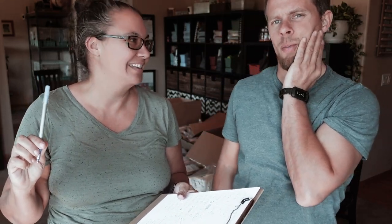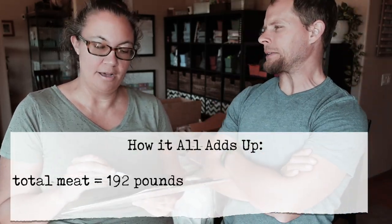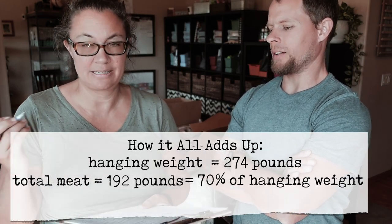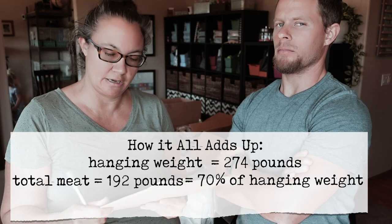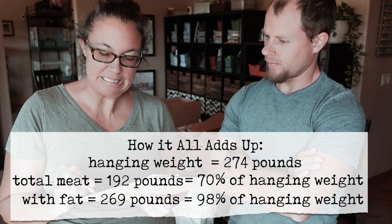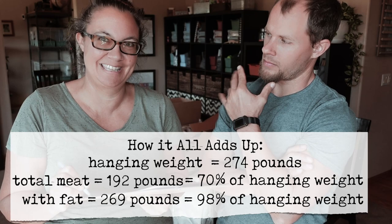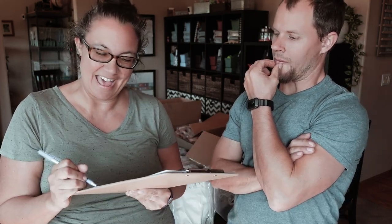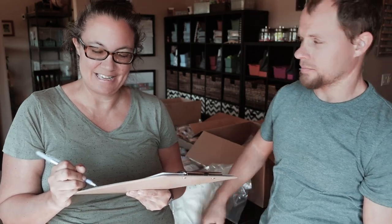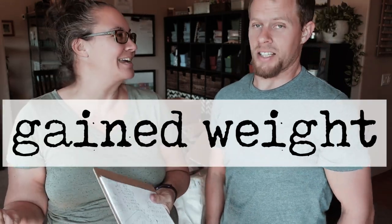The total meat of the pig is 192 pounds, which from the original hanging weight of 274 pounds is a 70% conversion — which is really good. If I add in the fat, it puts us up to 269 pounds, just five pounds less than hanging weight. And adding in the other brings us to 282.4 pounds — somehow our pig gained weight in processing.